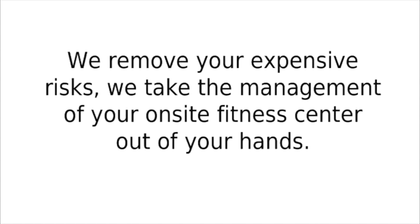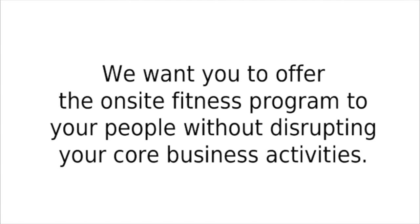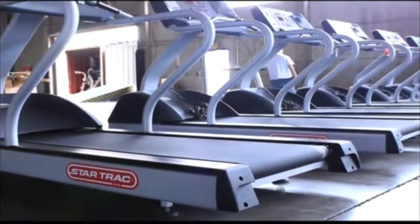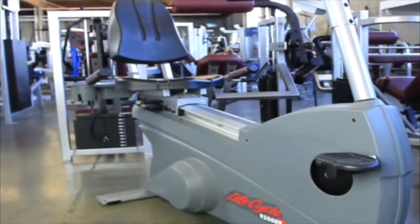We remove your expensive risks. We take the management of your on-site fitness center out of your hands. We want you to offer the on-site fitness program to your people without disrupting your core business activities. Look at these videos of the health club quality fitness machines we rent to our happy clients.